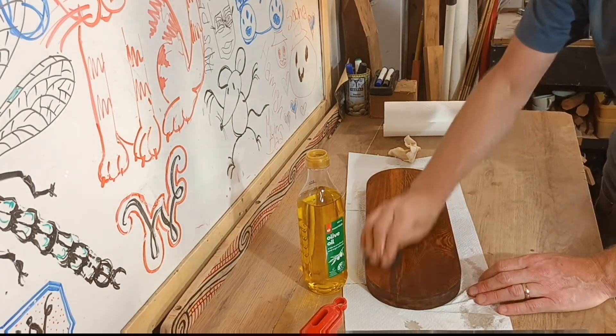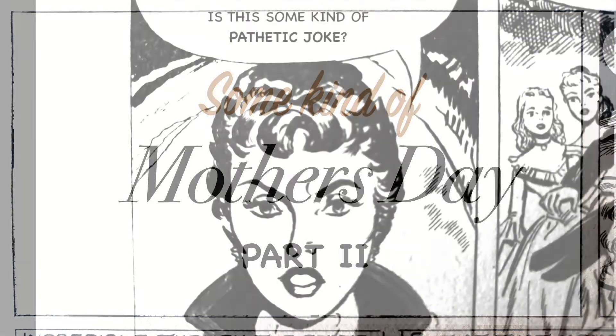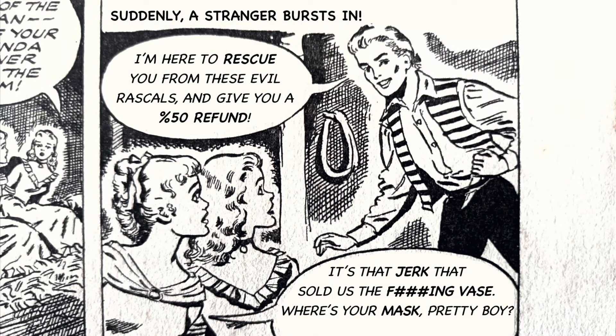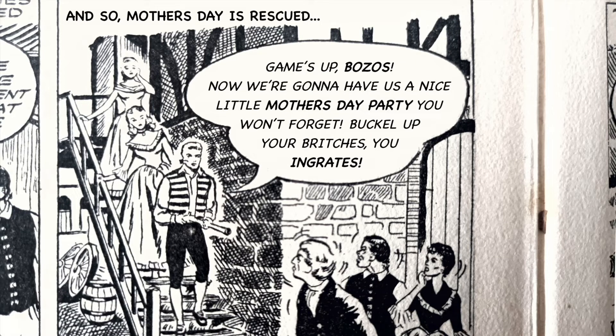Just to smooth it off a little bit more. Is this some kind of pathetic joke? Time we got rid of these sad creatures and their sad Mother's Day gifts — it disgusts me. We'll toss these two trinkets down the old well with their ugly vase. Suddenly, a stranger bursts in: I'm here to rescue you from these evil rascals and give you a 50% refund. And so, Mother's Day is rescued.